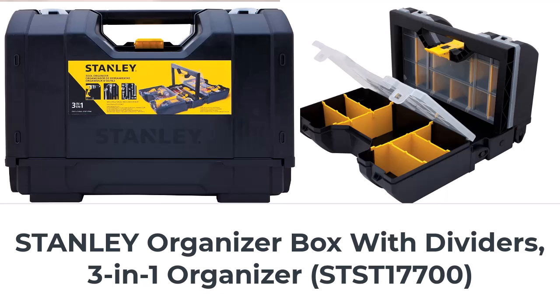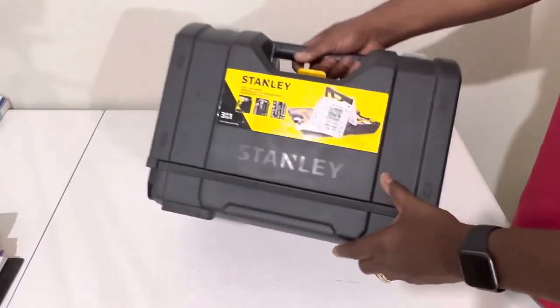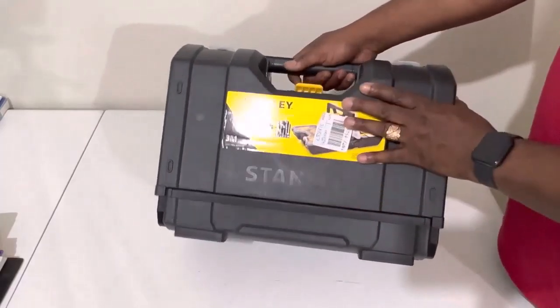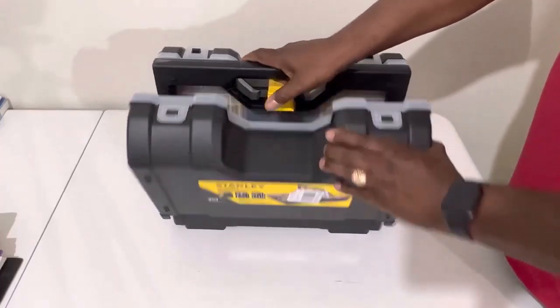I just got this tool kit in — this is where I put my screws and stuff. I was looking for one that was clear on the outside but for some reason I could not find one, but this would do. I'm gonna show you what it looks like straight out the package.